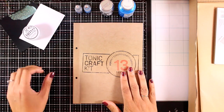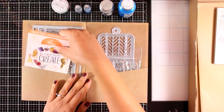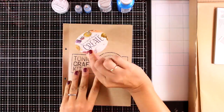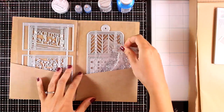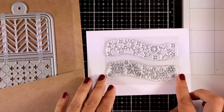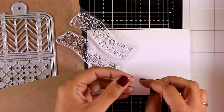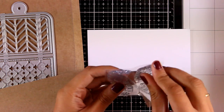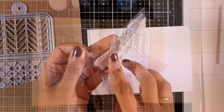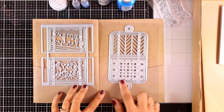Now let's take a look at the dies and the stamp set for this month. As always, you get a sticker which I always stick at the front of my folder. This is the stamp set — it has stars and snowflakes. It's a clear stamp set with a lovely wave, so it's perfect for winter and Christmas cards. I'm going to bring in the folder with the dies, and the kit is packed with dies just like always.